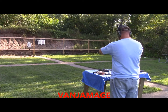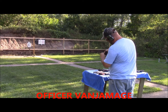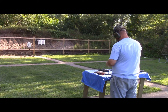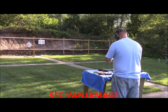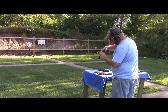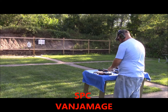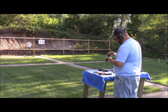It doesn't quite lock up all the way. Let's see if we can cheat it a little bit. It won't even lock up on those either — won't get past the feed ramp. Let's try throwing one in there so it doesn't have to worry about the feed ramp. Still won't lock up. That's with Atlanta Arms ammo. One round of Winchester White Box — still won't lock up.